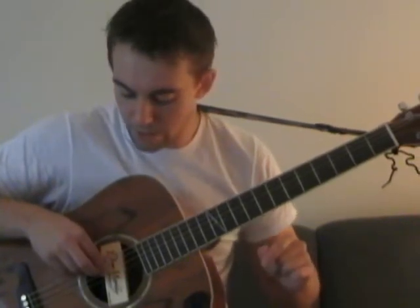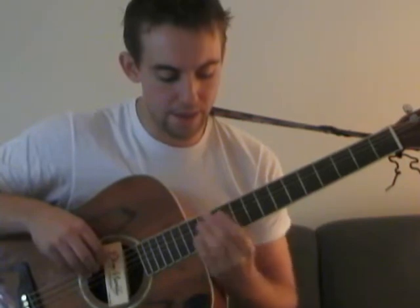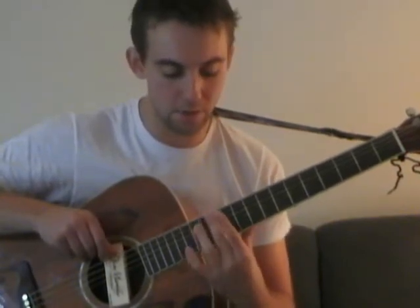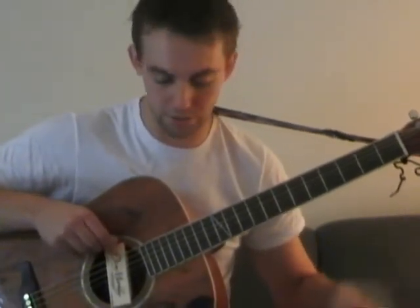Here's what you do: hit the open D string, and then hit the twelfth fret harmonic of the low E string. To get that harmonic, hold your finger right over the fret — don't press down, just touch the string and hold your finger right over the fret and play that note. It's going to give you the note of the twelfth fret, with a nice bell-like tone where you can take your finger right off the string.